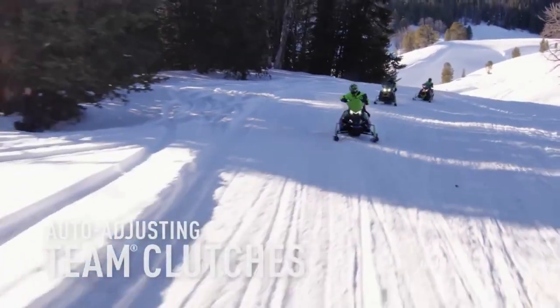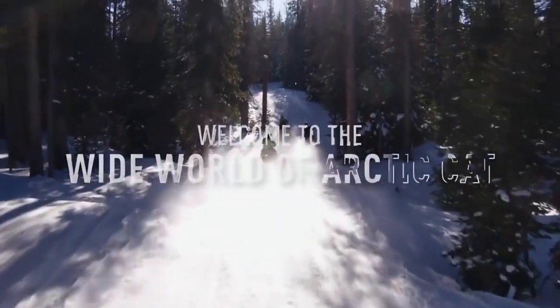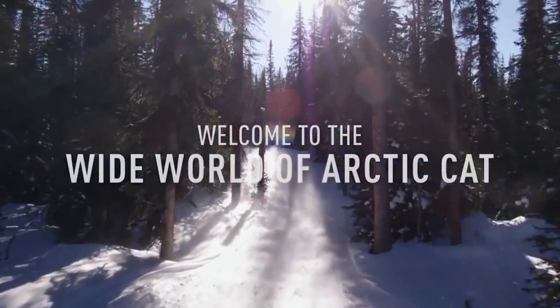It's the dead of winter, and you've never felt more alive. Find your path into the wide world of Arctic Cat on a new ZR.